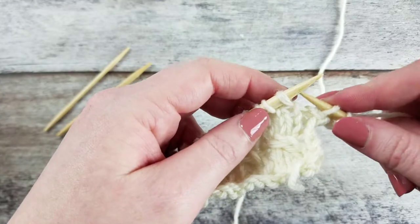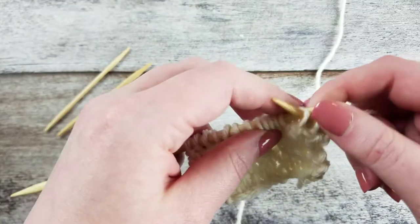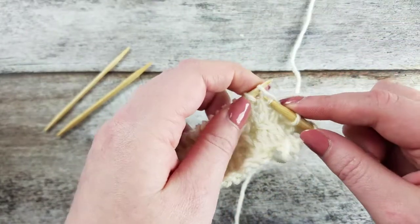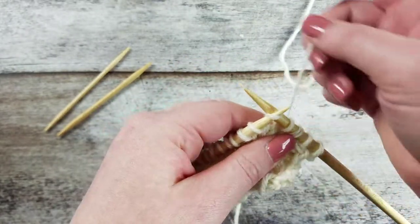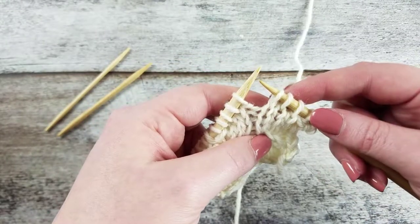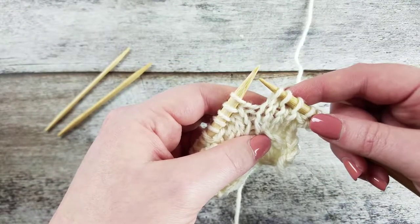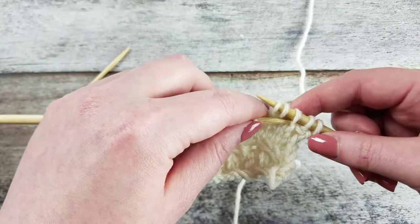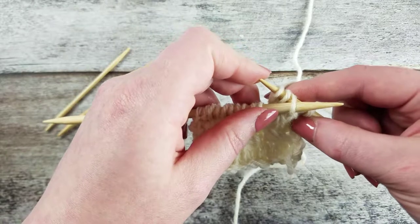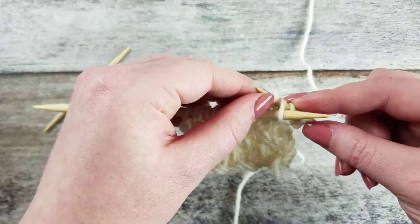To create the 1 over 2 left cross cable without a cable needle: with the yarn in back, slip the next stitch purlwise onto the right needle. Knit two stitches from the left needle, making sure the working yarn is in the back. Insert the left needle through the third stitch on the right needle. Slide this stitch onto the left needle, dropping the first two stitches from the right needle.